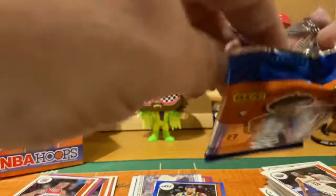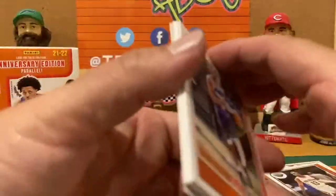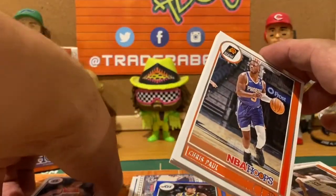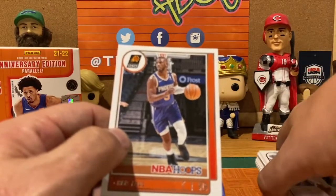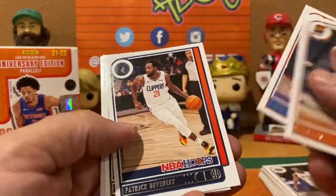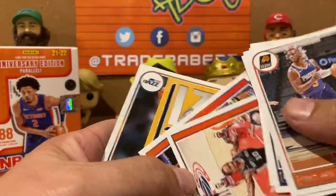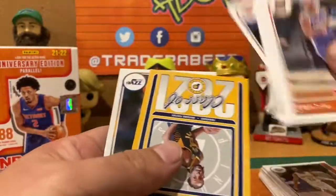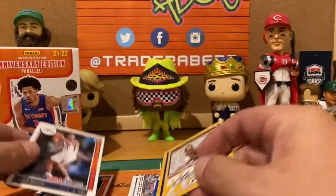One thing about these — they're retail format and the value is in the early going. I just saw on the news that Zion is going to rejoin the Pelicans next week, which is good news for collectors. But the values drop quickly as more product comes out. If you're trying to sell some of these, the window is closing — Honor is hitting the shelves probably this week. Pack six — a Class of 2021 from the Kentucky Wildcats: Isaiah Jackson and Jared Butler.